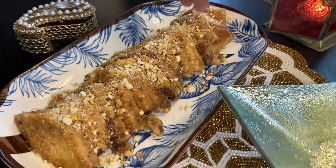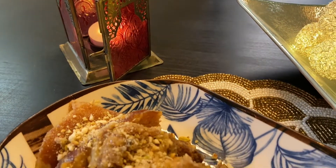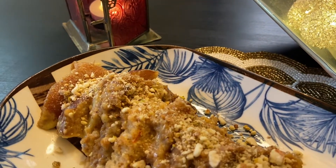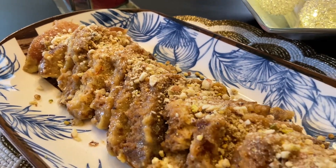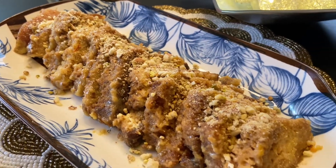Assalamu alaikum and hello everyone! Hope you all are enjoying your winter break — I'm sure the winters are making you crave some hearty desserts. To satisfy your cravings, presenting to you a true Hyderabadi delicacy: Double ka Meetha, also known as Shahi Tukra.